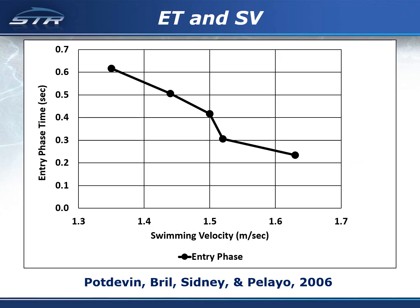In other research, the entry phase was defined similarly to exposure time. The entry phase was found to substantially decrease with an increase in swimming velocity.